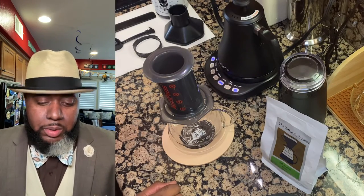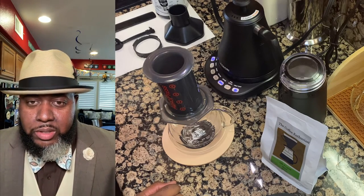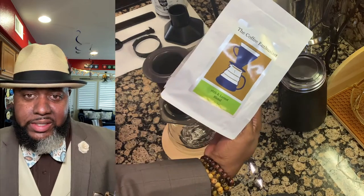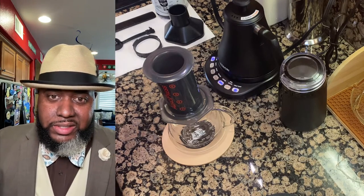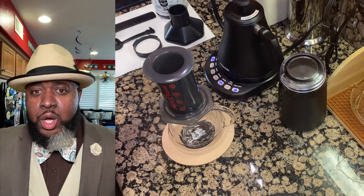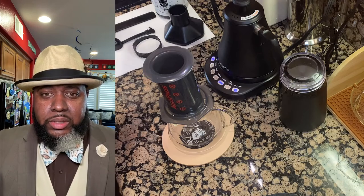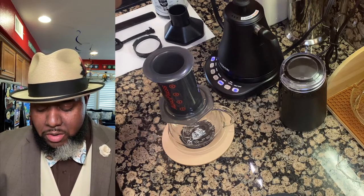Hello everyone, this is Eric from Coffee Beers and Bow Ties. Today we're going to brew some coffee that was sent to me by my new coffee friend, the Coffee Enthusiast on Instagram. In here I have his 16th and Locust coffee. We're going to talk about this coffee and my journey with it. We're going to go ahead and get started — we're going to measure out about 30 grams to brew today.